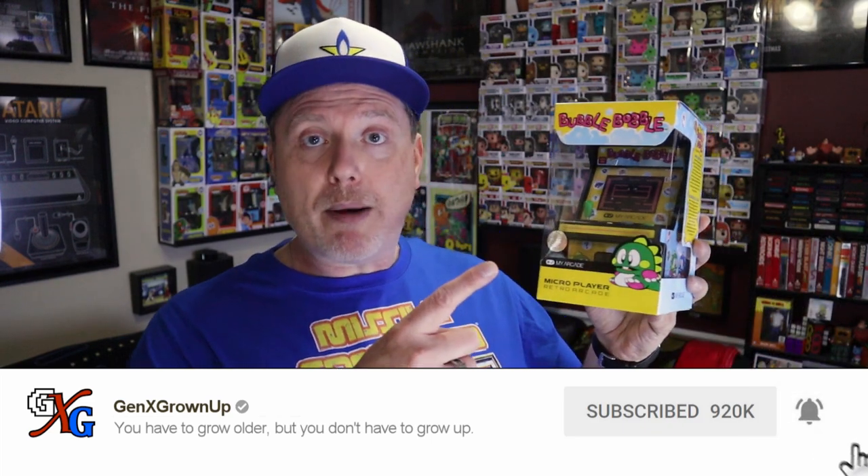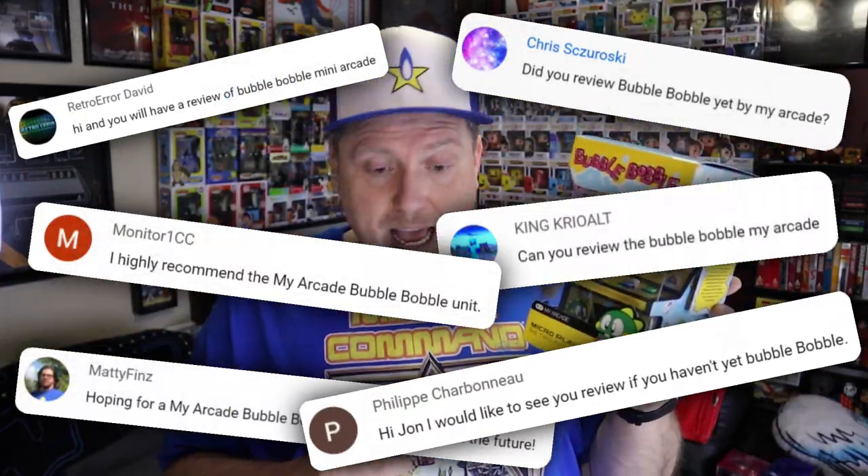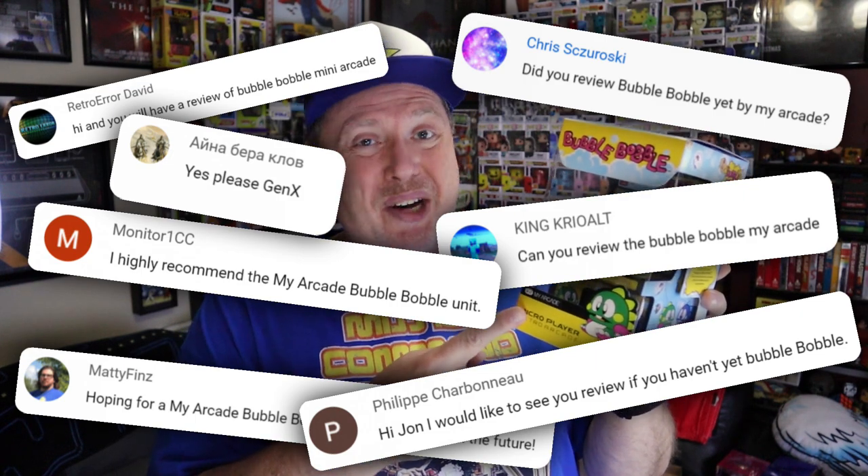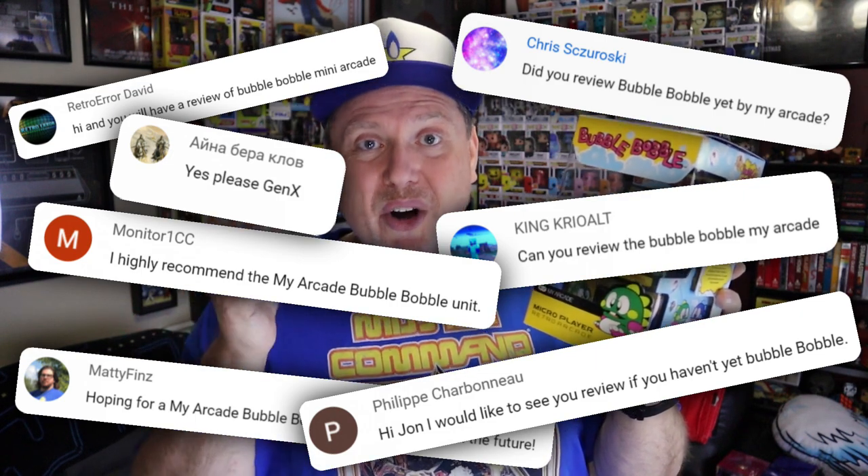I recently picked up my Bubble Bobble on Amazon. It was easy to pick up, it's still around 25 bucks. I'll throw a link down in the description if you don't yet have it and are interested. But after picking it up, it occurred to me that I never had it, so clearly I never did a review. I wonder if any of our viewers would be interested in checking out a review for Bubble Bobble. And it turns out there were a lot of you who wanted to see this Bubble Bobble reviewed. So this is for the viewers, we're going to do it right now.